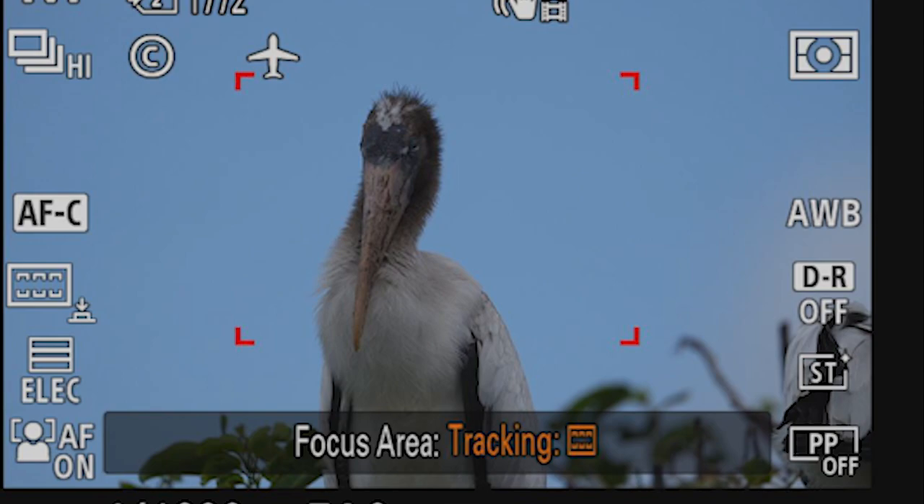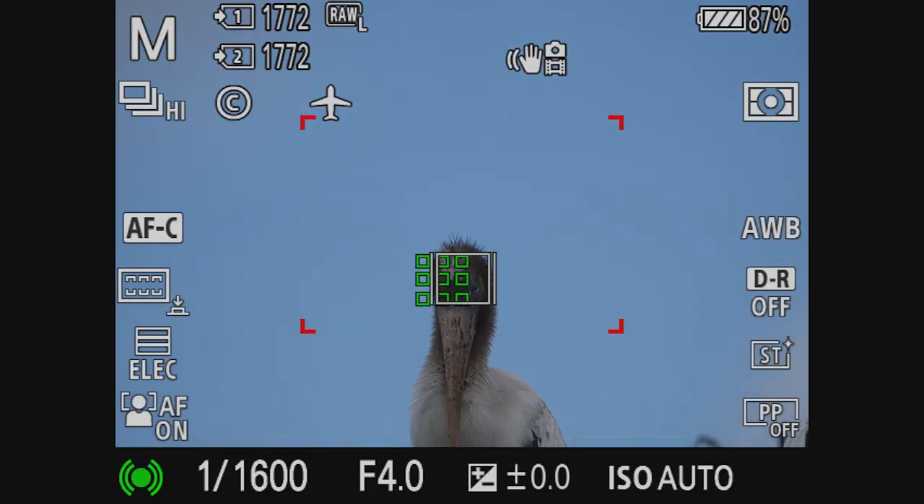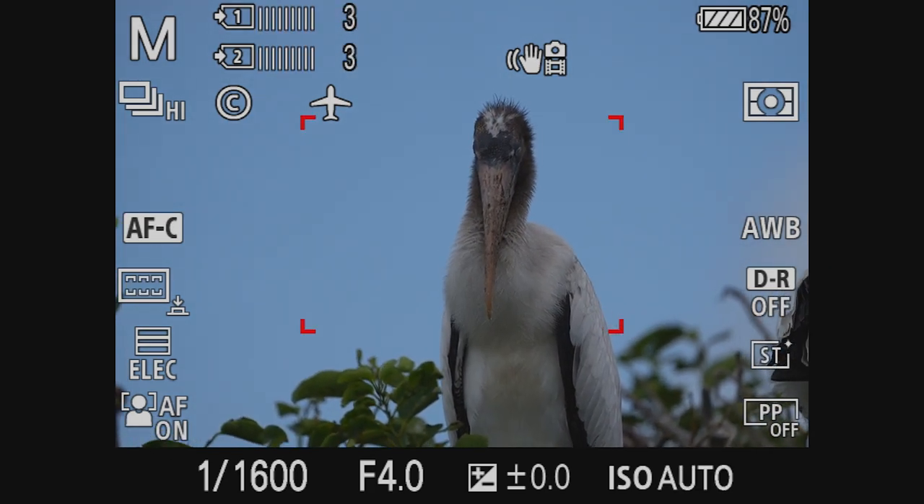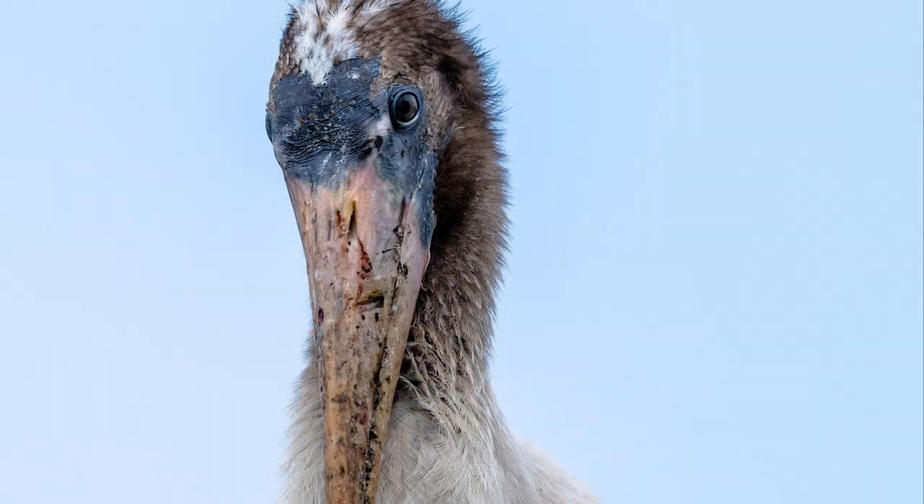This juvenile wood stork is perched high on a tree with no distracting backgrounds for the camera to lock onto. Initially I have the focus set to spot small, which is my default, but I'm also having trouble getting an eye lock even with the bird setting selected. So I set the focus mode to wide zone tracking. Some birds with dark areas around the eyes give the camera some issues, but we can work around that. Here is the result.